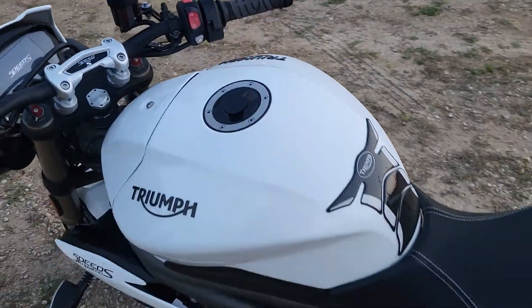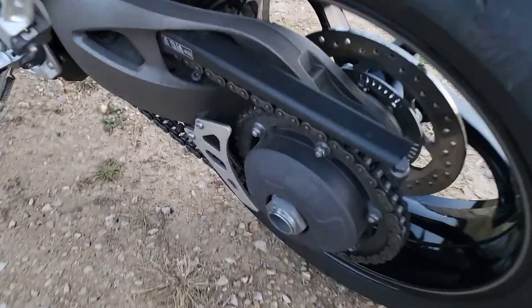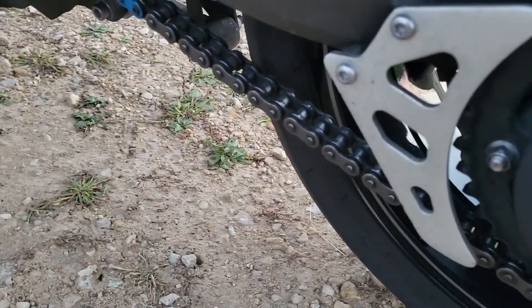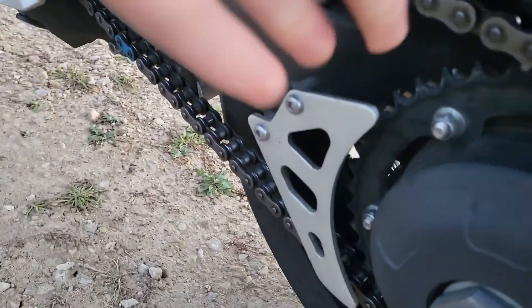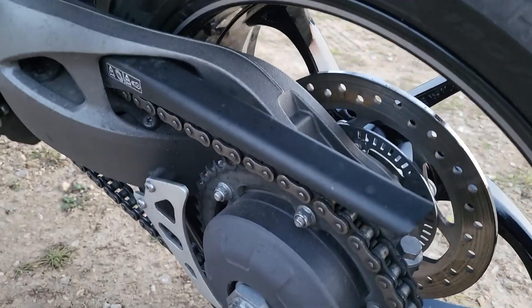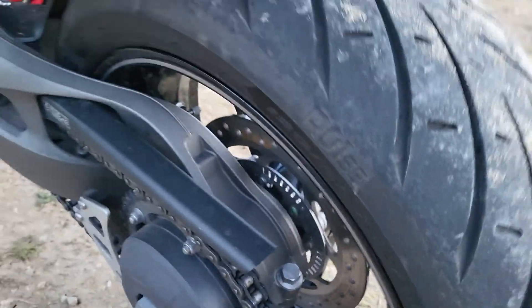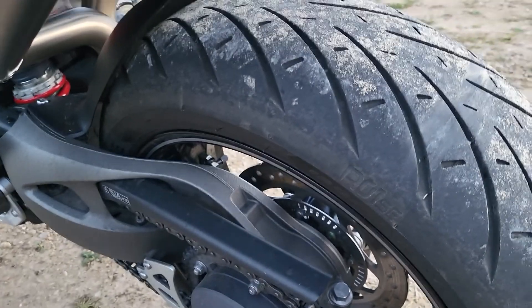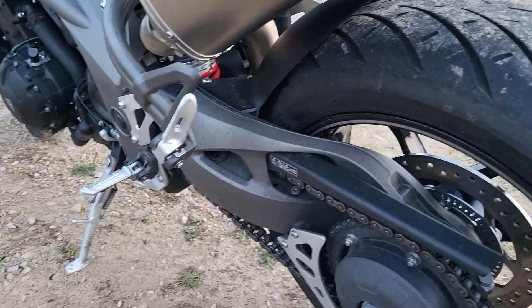We've got our chain, and it even has a little metal toe guard right there for the chain — pretty cool, some bikes don't have that. You've got a single disc Brembo in the back, and matching Metzler Road Techs in the rear. The rear is getting a little squared off but it's not too bad — the ride's still good.